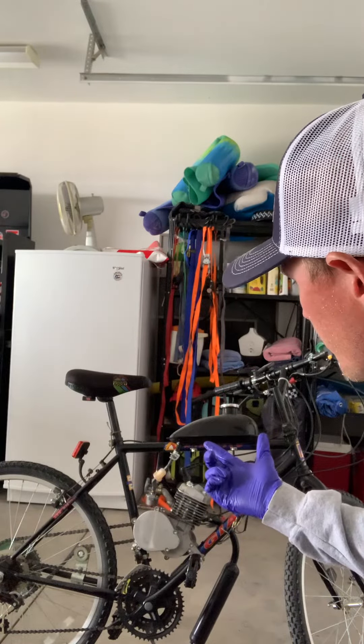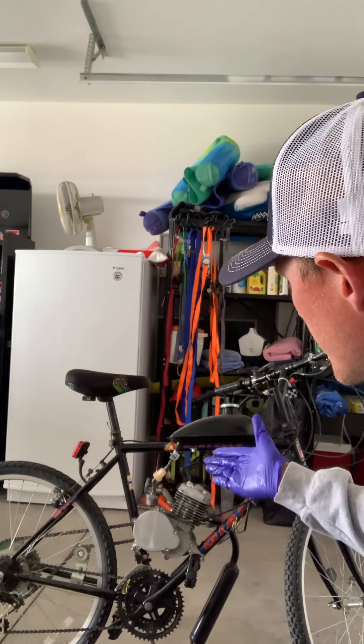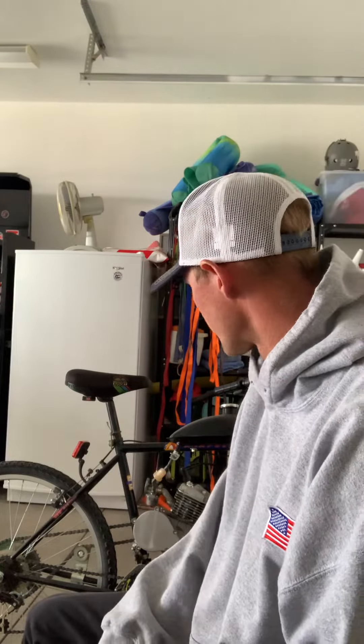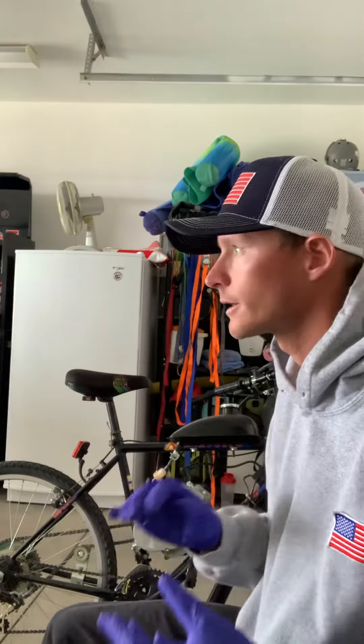We really need to take care of these issues — we blew a freaking exhaust gasket. I went to the clutch and was adjusting stuff. I didn't know what I was doing.